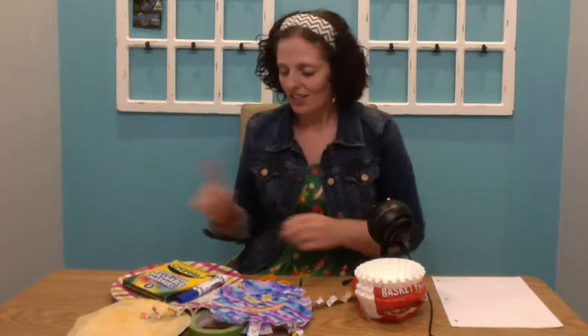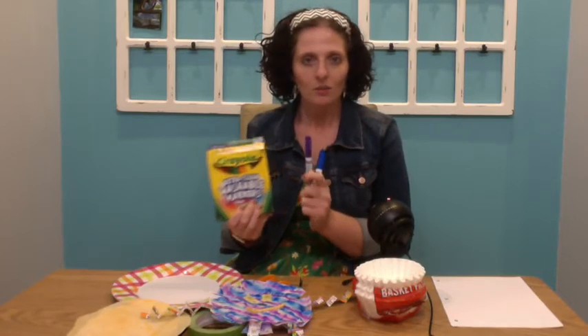Once you have that, the next thing you're going to need is markers. Markers are preferable because with markers you can get the water tie-dye effect happening, but if you don't have markers you can also use crayons or colored pencils. They just won't make the tie-dye effect.